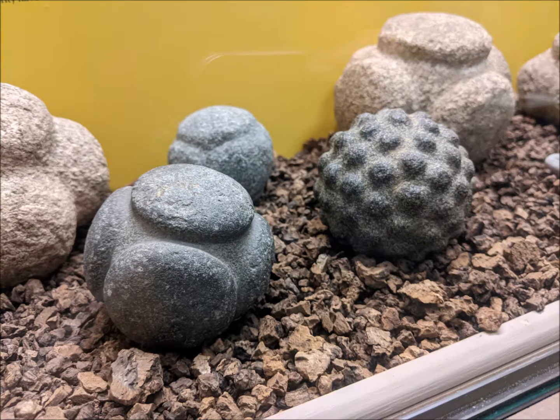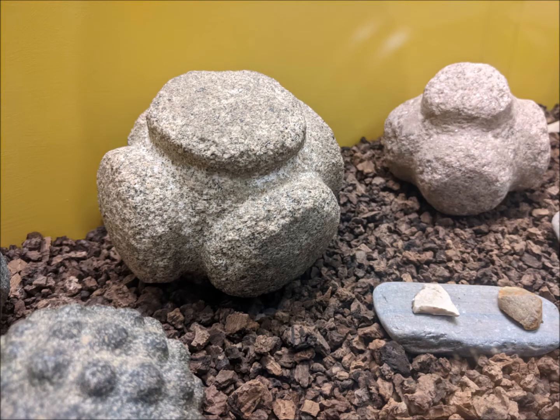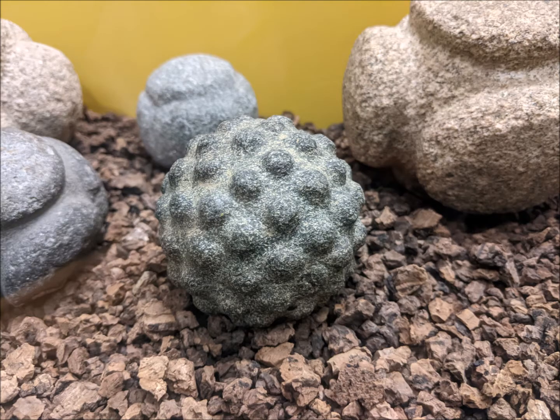Carved stone balls are quite strange objects, and no one really knows for certain why they were made, what they were for, or what they meant. Lots of suggestions have been made over the years — perhaps they were used as a weapon, or as a ceremonial object, or perhaps they were pieces of art, like the ornaments you might have on your shelves at home. Some have even suggested they were used as rollers to move large stones when our Neolithic ancestors were building their stone circles. They are often called mysterious.